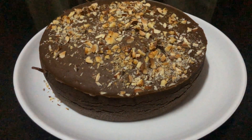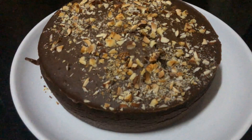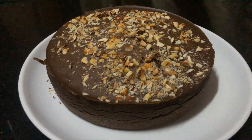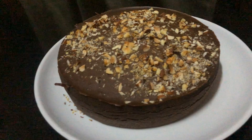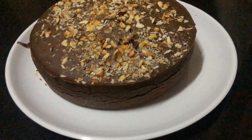So our brownie is ready! You can cut it in any shape according to your liking. Let's cut it and do the plating. So now our brownie is ready — let's taste it.